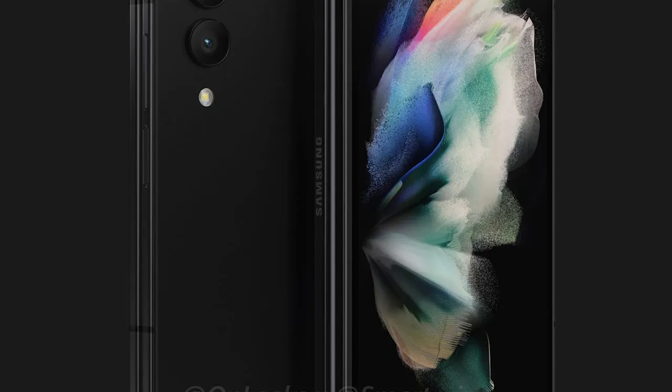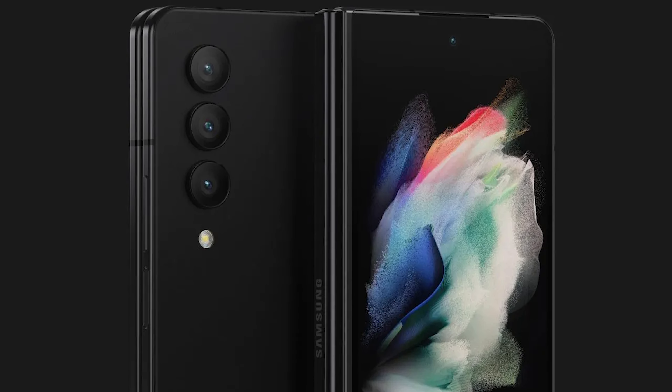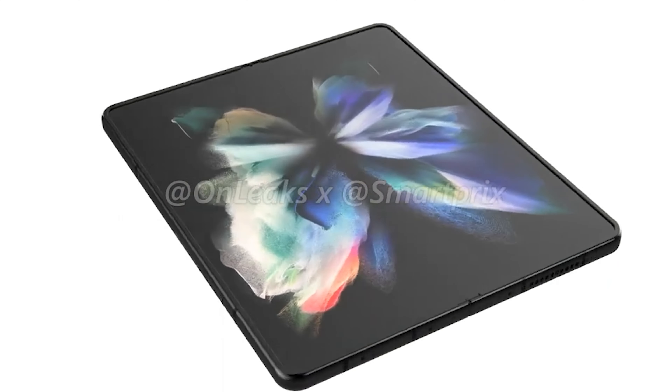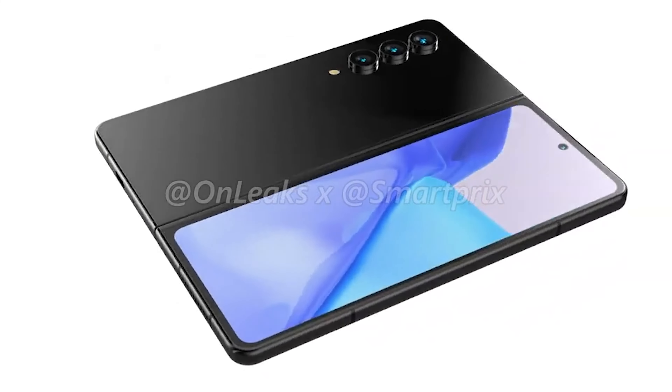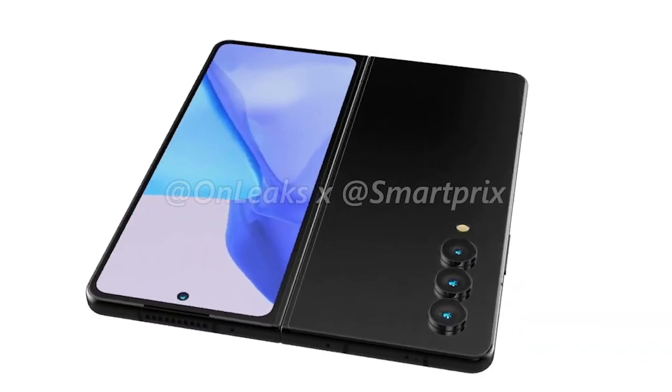The display could be compatible with the S Pen. The upcoming phone appears to feature a metal frame, a side-mounted fingerprint reader, stereo speakers top and bottom, and a USB Type-C port. As usual, we can expect the phone to feature an IPX8 rating, and be compatible with wireless charging and reverse wireless charging.